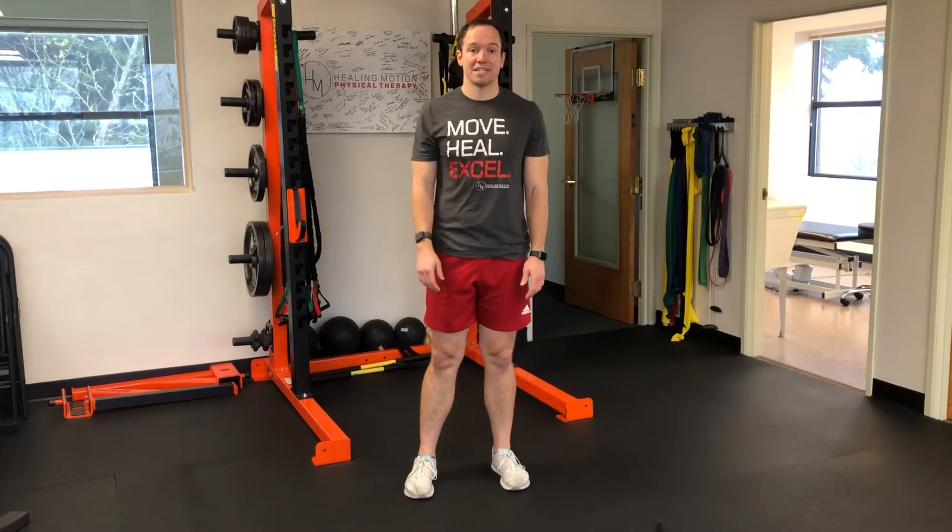Hey there, I'm Dr. Dane Happany, physical therapist with Healing Motion Physical Therapy. I'm going to show you five strength exercises for walkers.